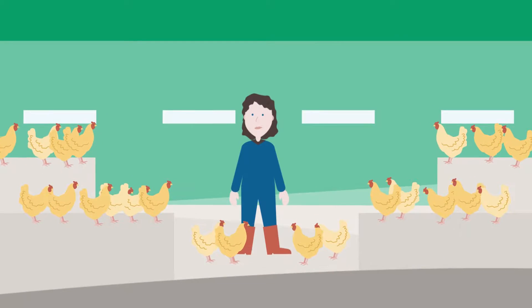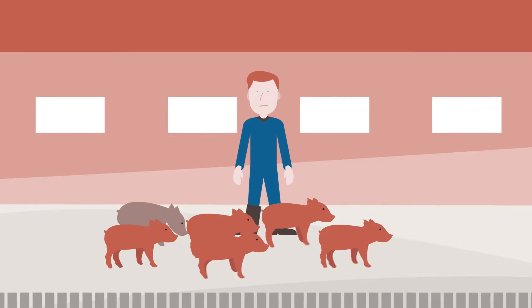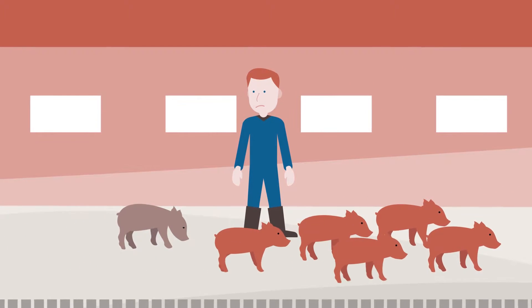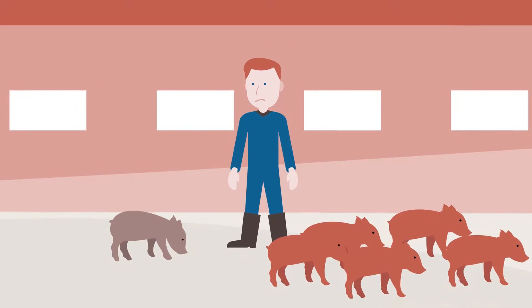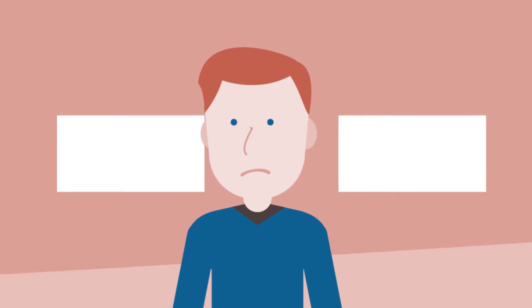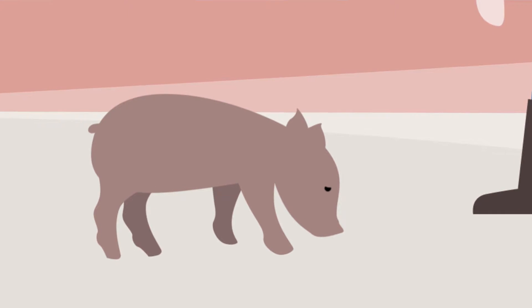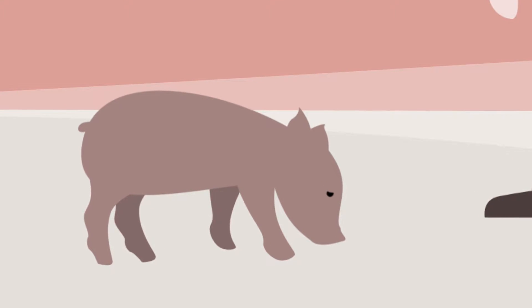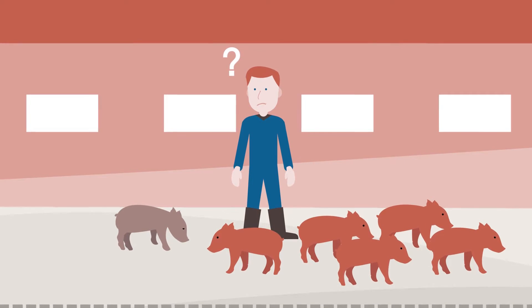In livestock farming, chickens and pigs are grown for their meat. During this process, animal deaths occur due to, for example, a growth disorder or a disease, or because of a contagious animal disease. For the people working in the livestock sector, this is an uncomfortable situation. Naturally, they do not want their animals to come to their end prematurely. However, if this happens, how do you provide a worthy end for these animals?